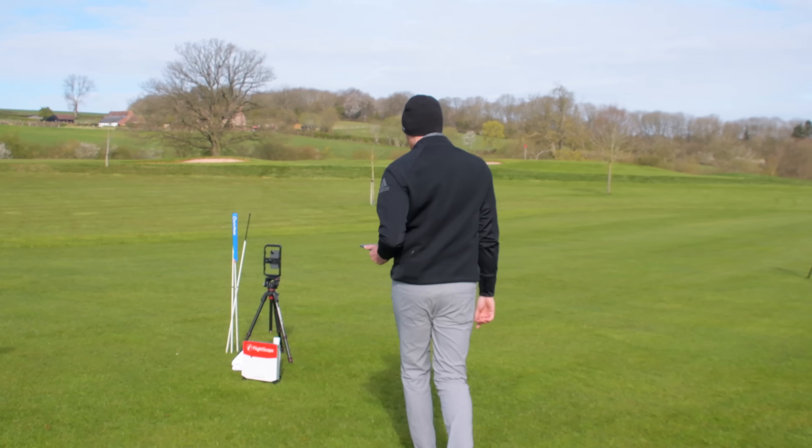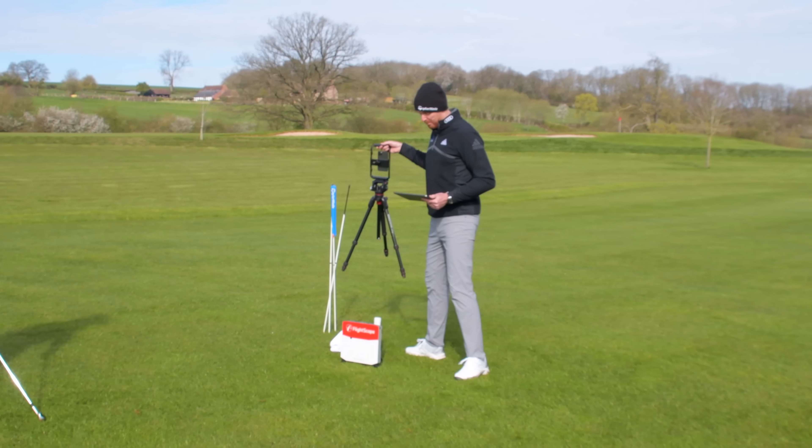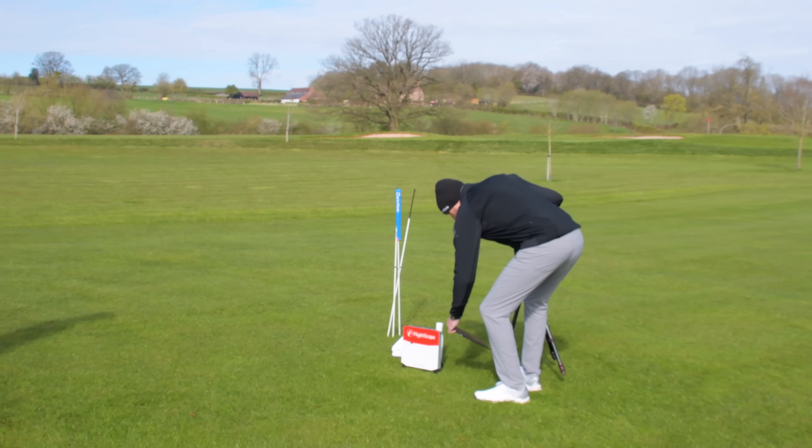That was a little bit heavy, wasn't it? And heavy was a shot you were doing before, but you haven't actually had many of those — funny enough.